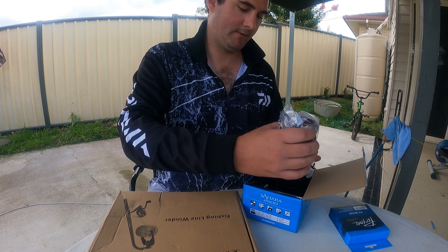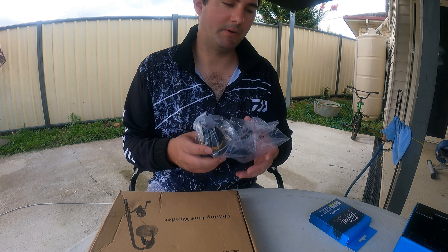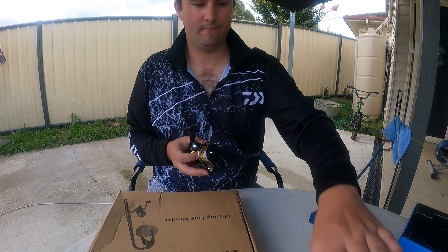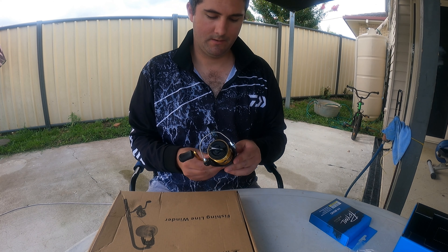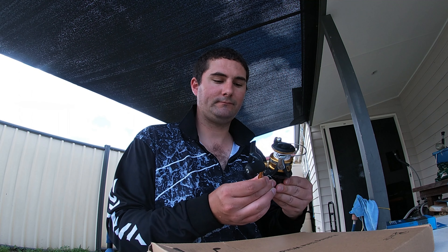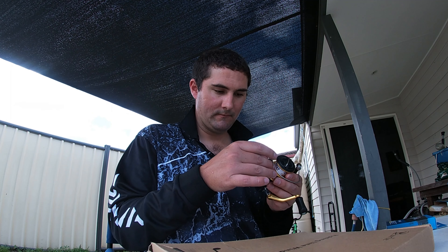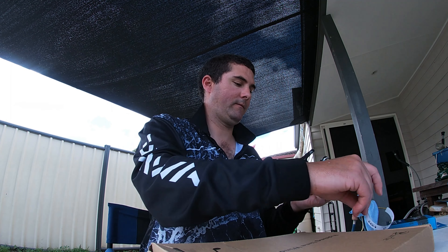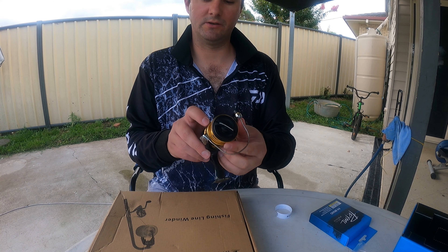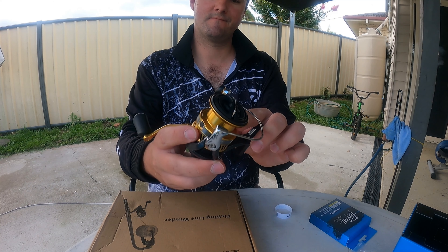It's got all the warranty and I haven't even opened it yet. So here's my Shimano - what you want to do is just tighten your reel handle. As you can tell it's really smooth around the edges.